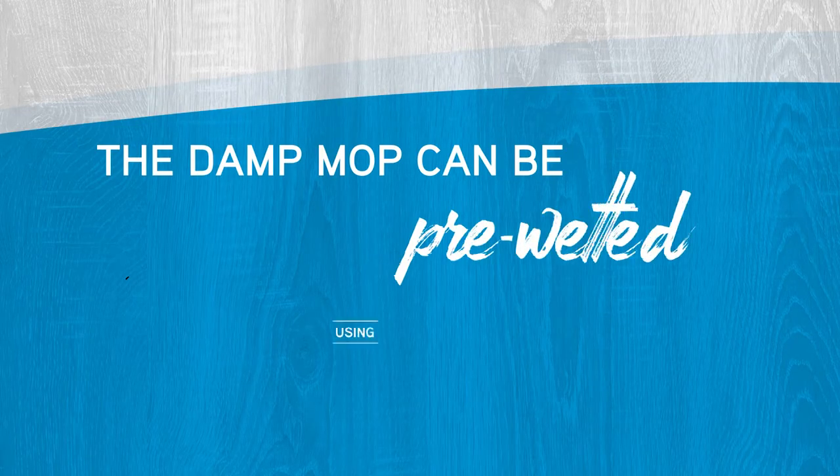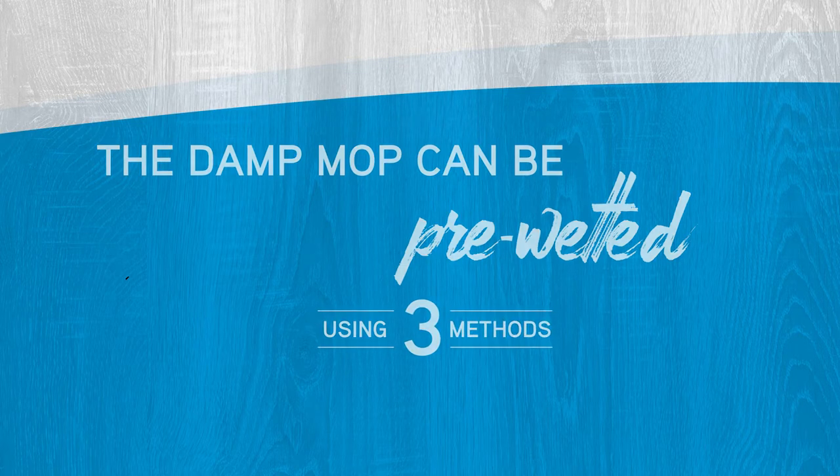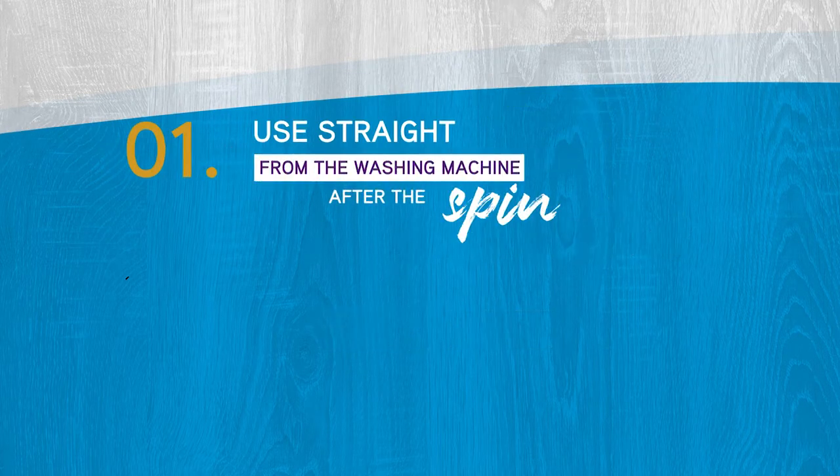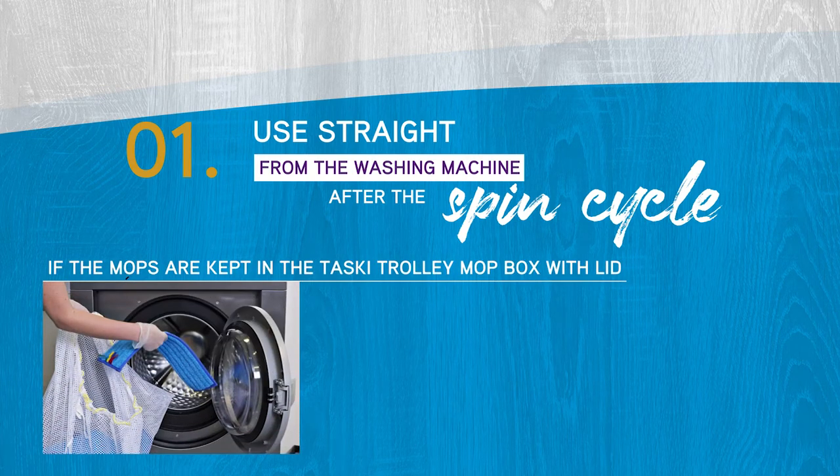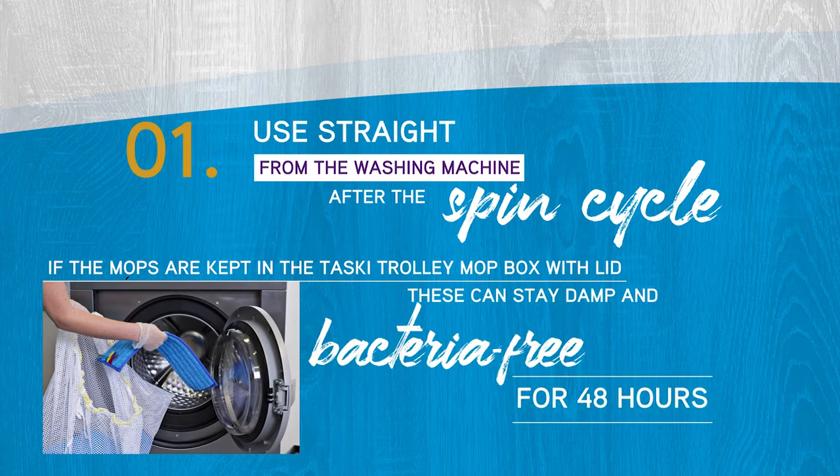The damp mop can be pre-wetted using 3 methods. Method 1: use straight from the washing machine after the spin cycle. If the mops are kept in the Tasky Trolley mop box with lid, these can stay damp and bacteria-free for 48 hours.